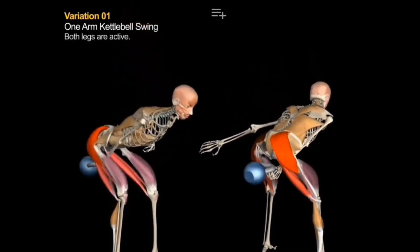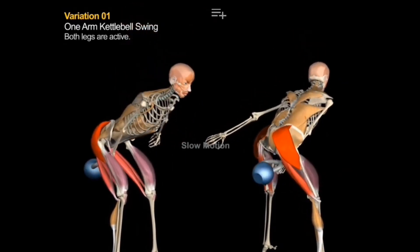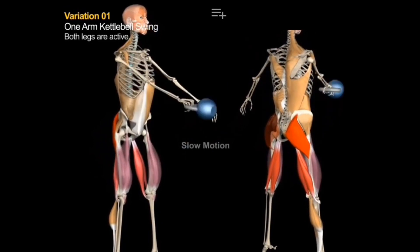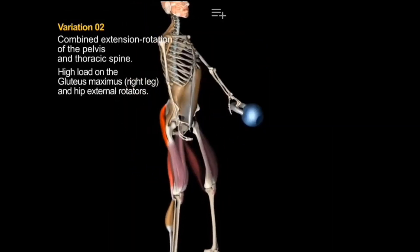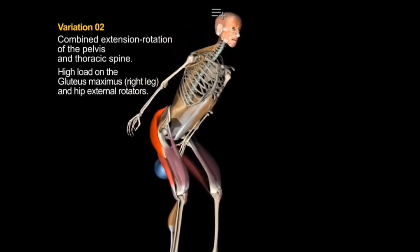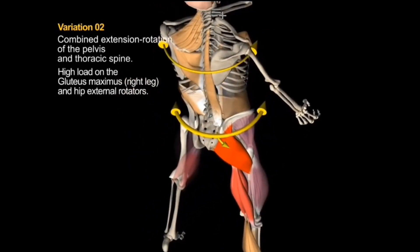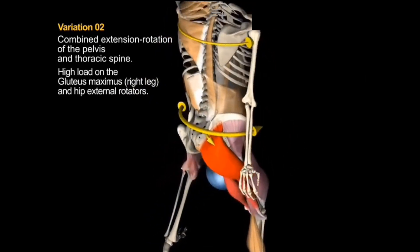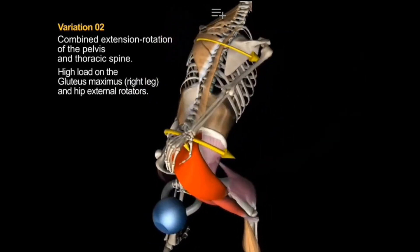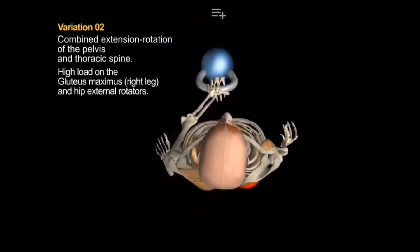The first one is the one-arm kettlebell swing where both legs are active. The second one combines extension and rotation of the pelvis and thoracic spine, and it creates a high load on the gluteus maximus and hip external rotators. Transferring body weight to the opposite leg, most of the load is on the opposite leg muscle — in this video, it's the right leg. The left leg only provides support and stability in this case.